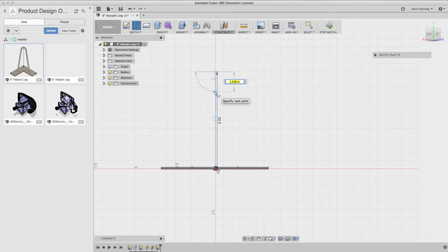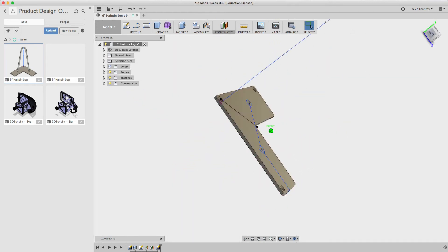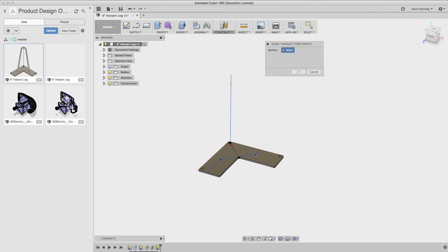I'm going to create a line 0.75 inches down. We're going to use that spot to create a circle later on in order to create our center line. Then we want to create a three-point plane in order to define the angle our center line is going to follow — selecting the two circle centers and the top of our six-inch line.